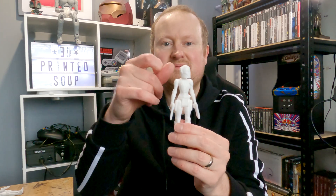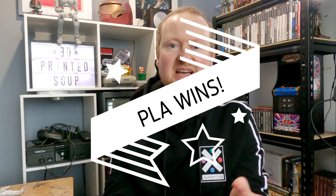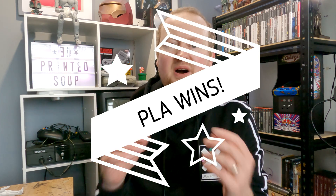Definitely the future — PLA is the way to go. However, if I'm printing D&D figures, Pathfinder figures, Shadowrun figures, things like that, I'm always going to be using resin, because resin is just hands down the most beautiful detail. But if you want functionality, go with the PLA.